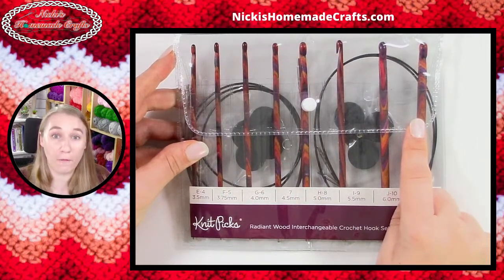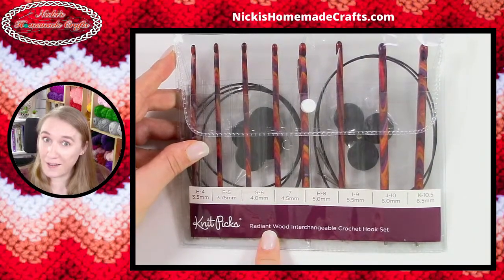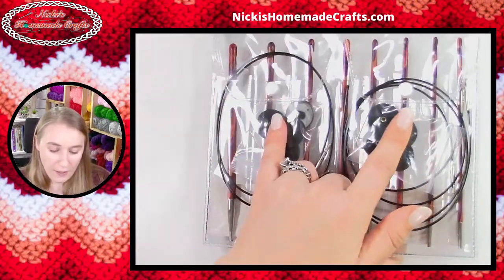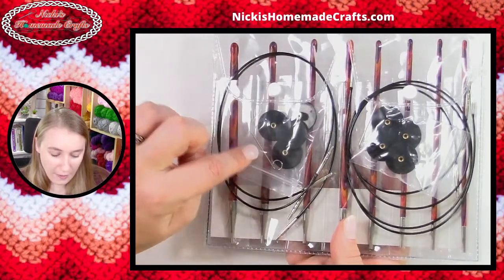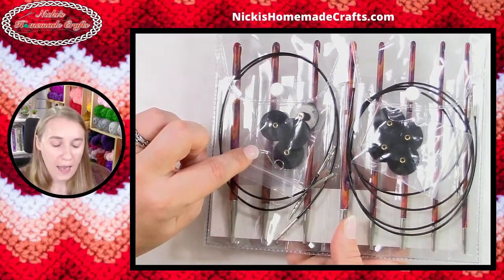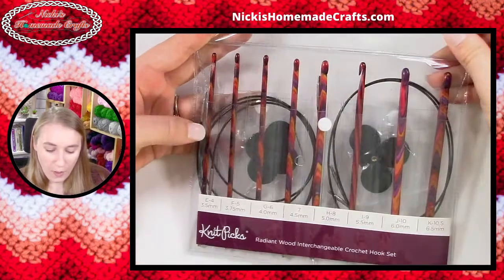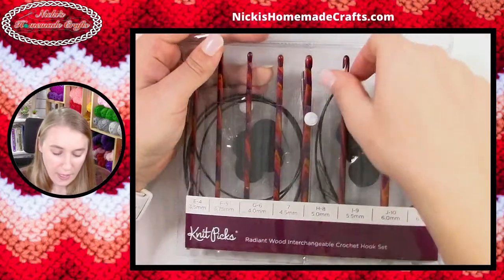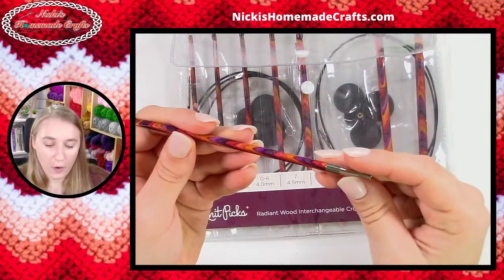I've worked with Tunisian interchangeable hooks before — those were bamboo — so these are wood as it says. Let's take a look. You have two sides to the package: two pockets here where you have the cords, stoppers, and the cable key — I'll show you in a second what that's for. Then in the front you have one big pocket where all the hooks are in, and they are beautiful radiant colors, definitely wood.